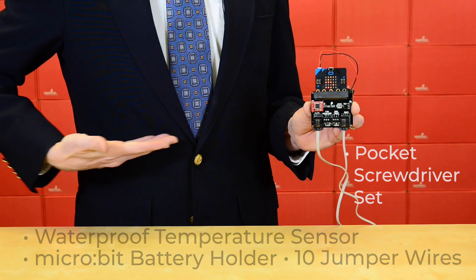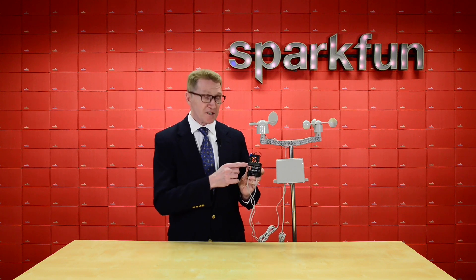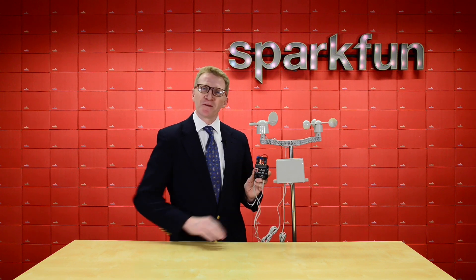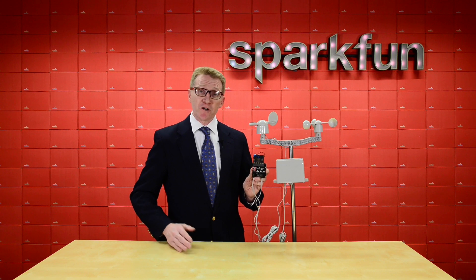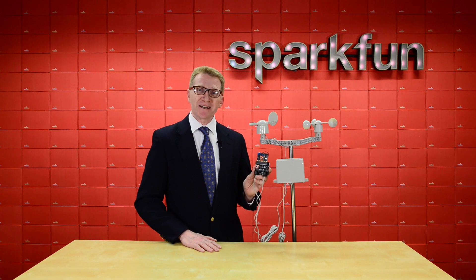You'll just need to supply the micro:bit and some AA batteries. This latest release of the weather bit now sports a much more robust SMD edge connector along with the Qwiic connector, opening up a whole new world of sensor options through the Qwiic environment. And if you've already purchased the climate kit, you can simply pick up a new weather bit carrier board and drop that into your existing setup for a fast and simple upgrade.